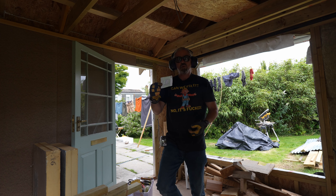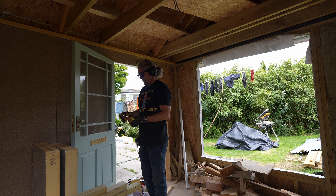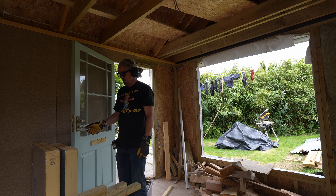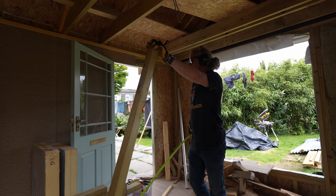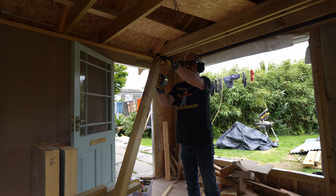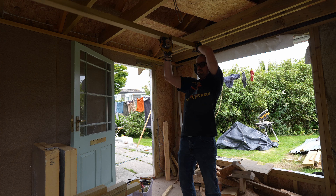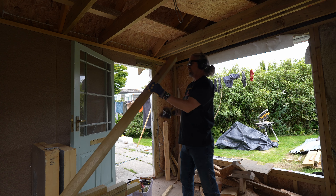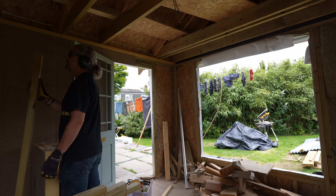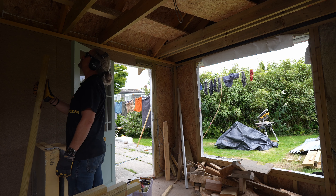Let's get building this wall. I'm wondering whether to build it in sections. What I might do is plonk the top beam in position first, then I can work out the verticals from that. I think that'll be the way to go - but then, clever Bob, how are you going to fix it up? I think I need screws.